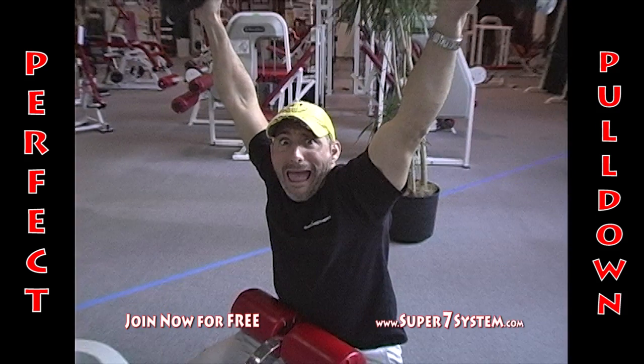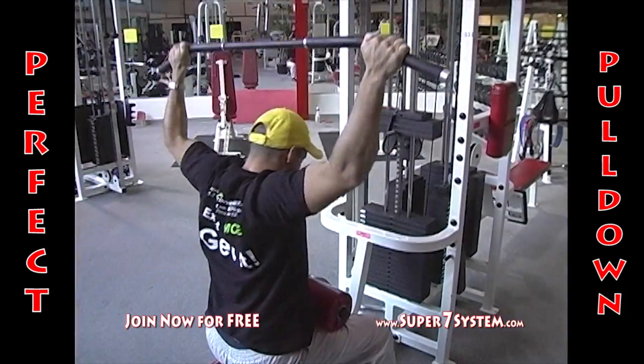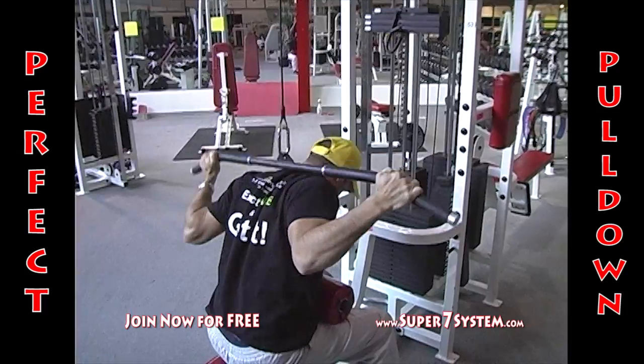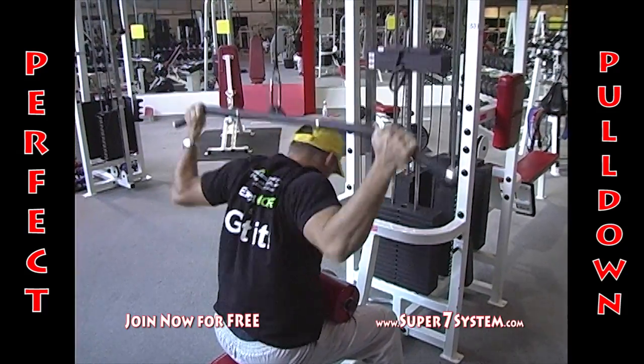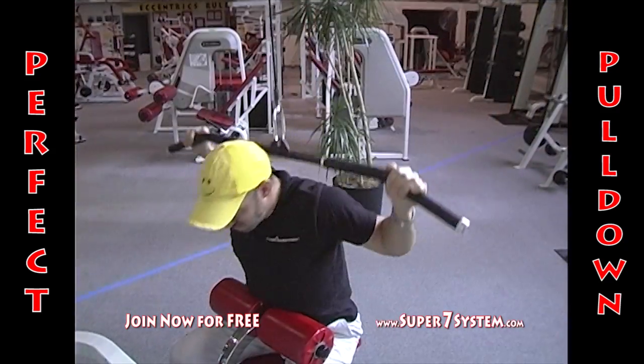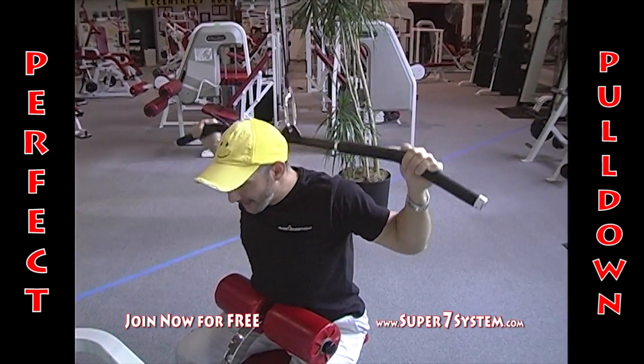Joe six-pack, stick them up! Don't you know that behind-the-neck pull-downs are contraindicated for most humans? Pulling a bar behind your head puts tremendous strain on the muscles, tendons, and ligaments in your neck and shoulders. There's only one thing you could be doing worse right now, and that's throwing in a little bit of momentum along with your contraindication. You got it now, Joe.